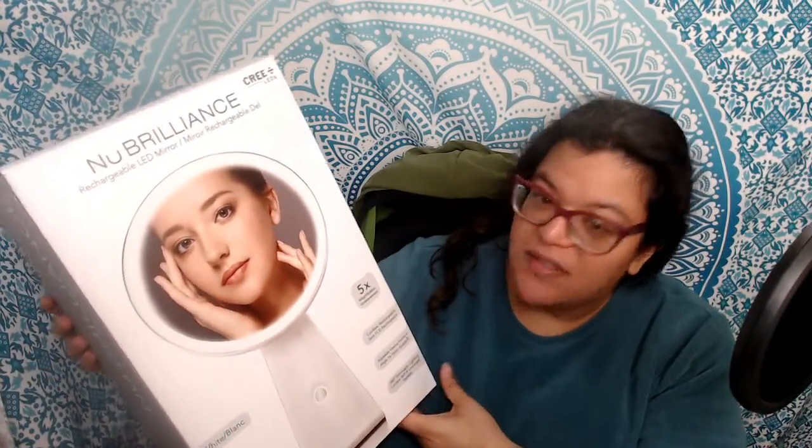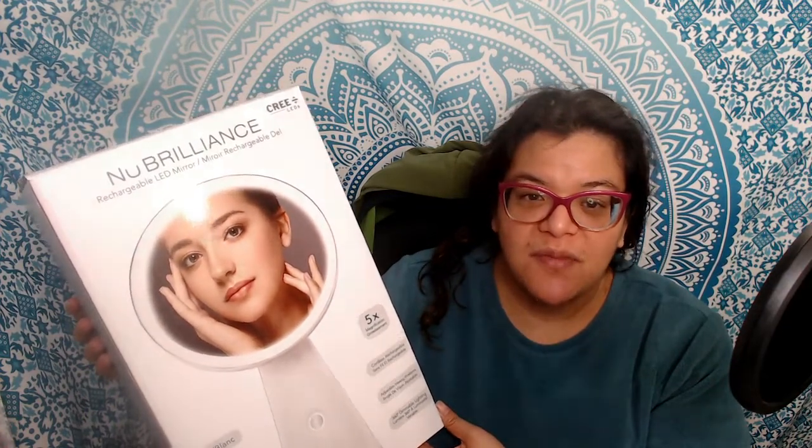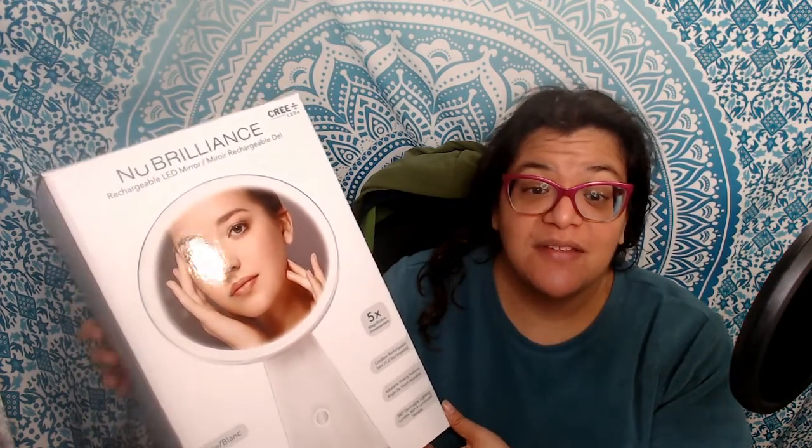Hi everyone, today I'd like to share the new Brilliance rechargeable LED mirror. This has a five times magnification and was a complementary product for review and testing purposes on behalf of Triad Sampling, so stay tuned.